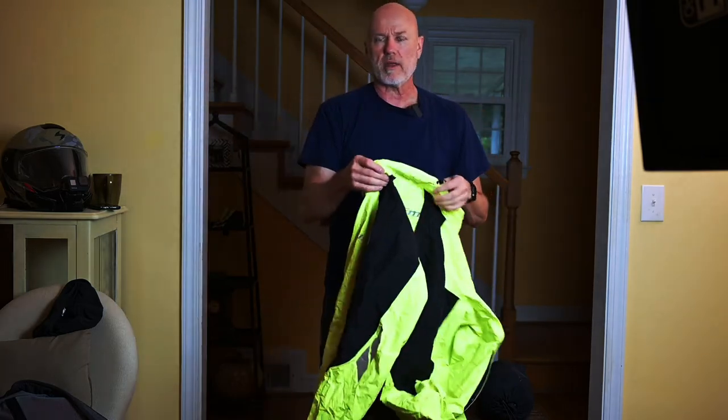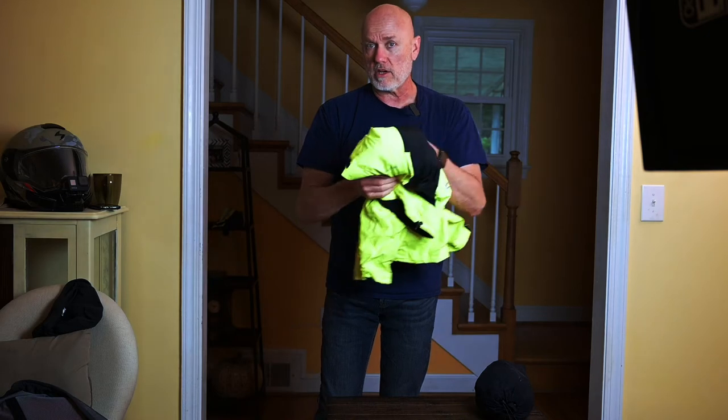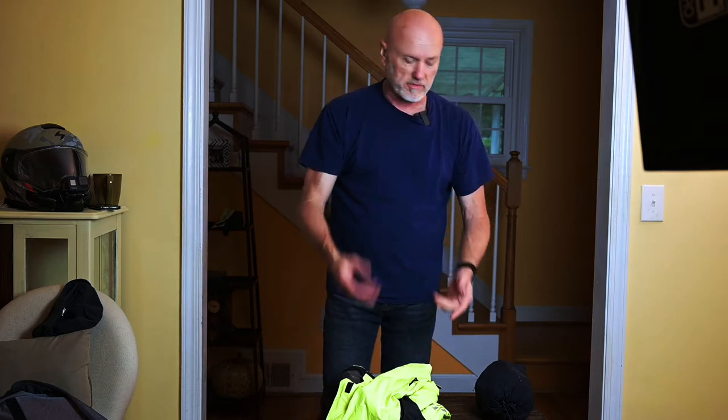I'm 6'1", I weigh about 196-197 pounds, and I bought the extra large. I might have been able to get away with a large, but I've got long arm syndrome. And if I buy something that fits me in the torso, the sleeves don't come up far enough. So typically I have to buy something a little bit bigger just so the sleeves fit. And you're going over a jacket, your arms are going to be bent, and I want to have as much wrist coverage as I can, because you got to cover your gloves up.